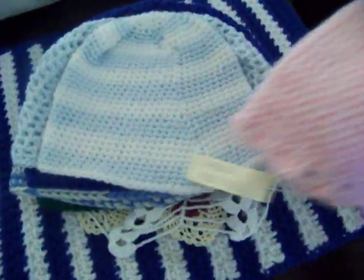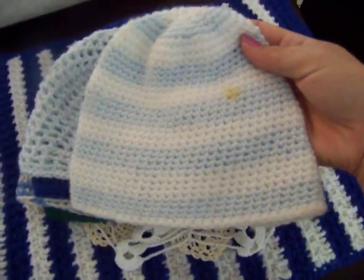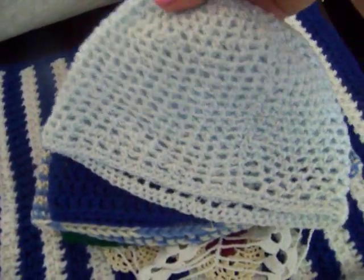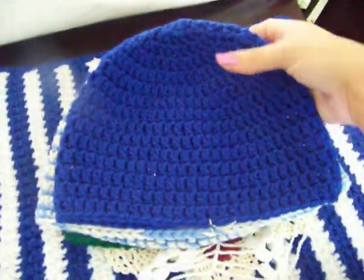I also made this one for my chunky chunk, my Azariah. It has a little stain on this side so I have to wash it. This one fits Micah, the bigger baby, and this is more of an open, airy hat — it's very comfortable. These are adult size hats.